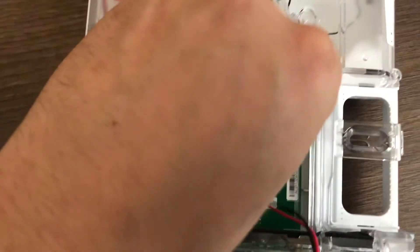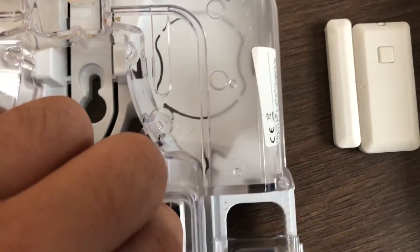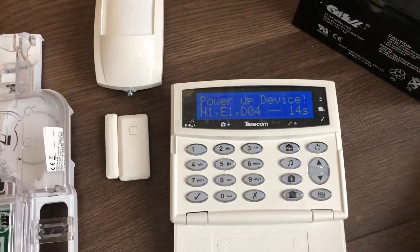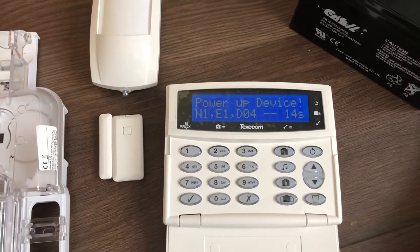It'll begin the countdown sequence. The power light here — just remove the pin, so it's a bit difficult. Place it on the power into on. See the lights come on to show that it's powering up. Select the system and it beeps to confirm it.